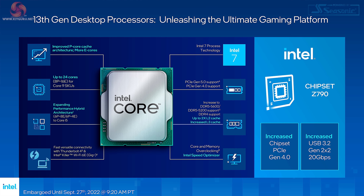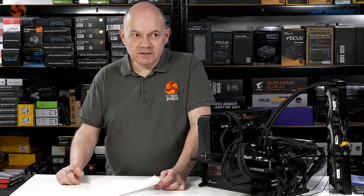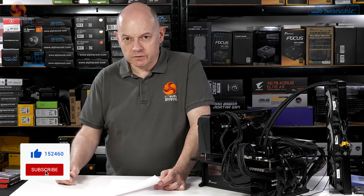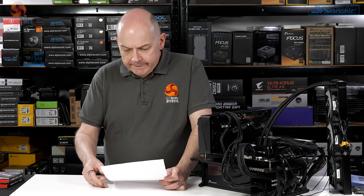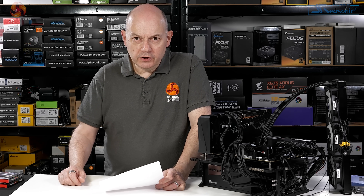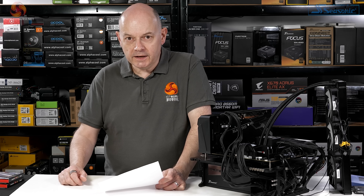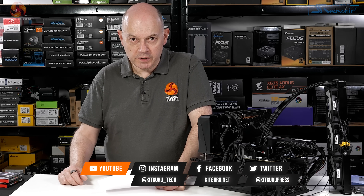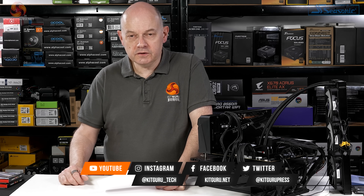Finally, the Z790 chipset brings very few new features to the table — a bit of USB, a bit of PCI Express, nothing much to write home about. Intel could frankly have stuck with Z690 and held one chipset for two generations. Overall, I'm giving the Core i9-13900K a 'Worth Buying' award, an eight and a half out of ten. In the mighty processor department right now, the 16-core Zen 4 just squeaks ahead, but I'm holding out great hopes for the rest of the 13th gen lineup from Intel.